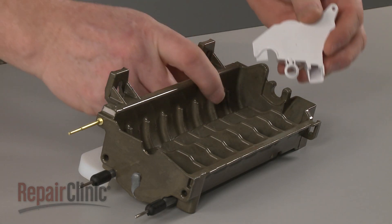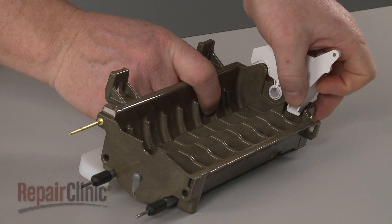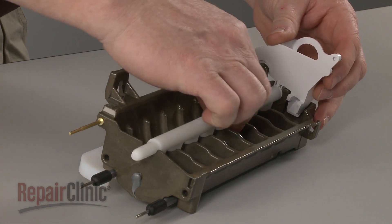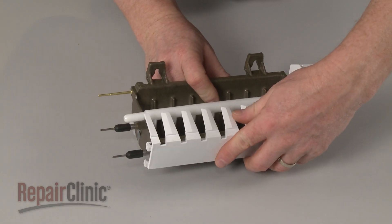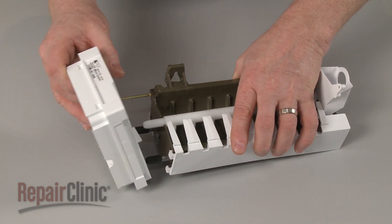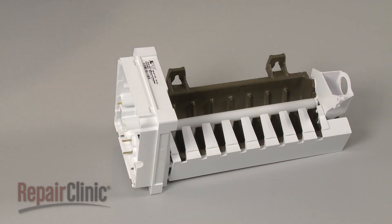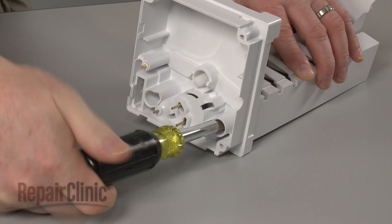Position the fill cup on the new mold and insert the ice ejector bar. Reposition the ice rake and slide on the control module housing. Replace the screws to secure.